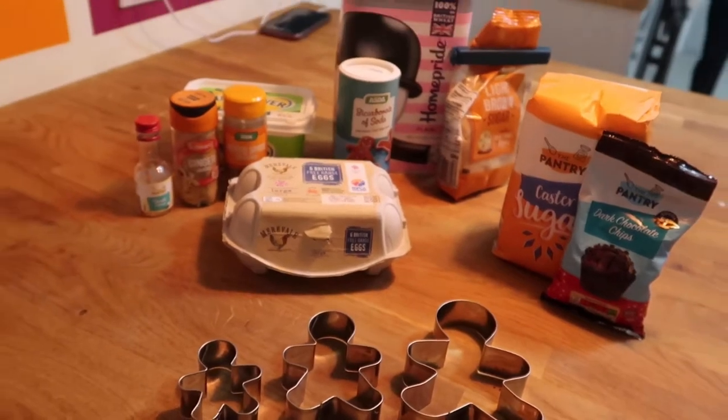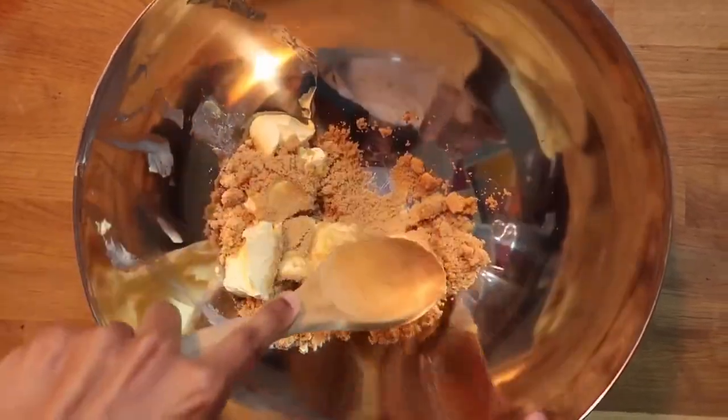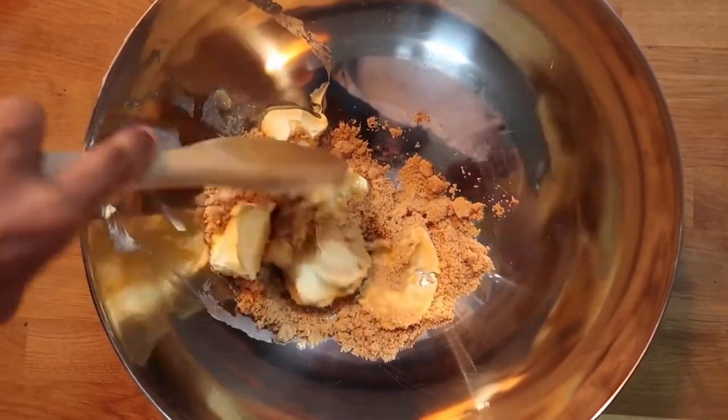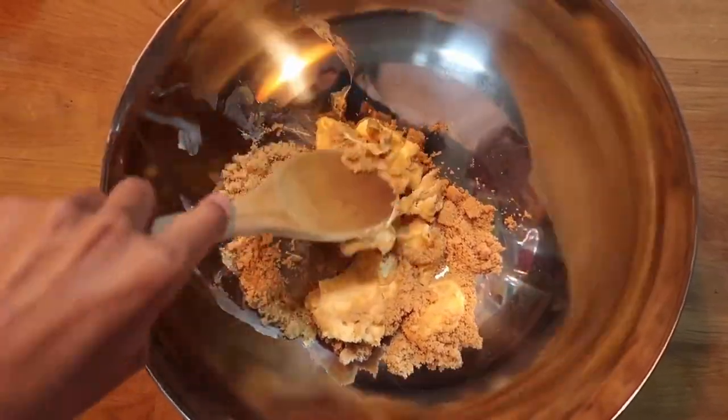To begin with, grab the butter and sugar and cream them together until they are smooth. If you're vegan or dairy-free, Vitalite or any dairy-free alternative butter would work perfectly as well.